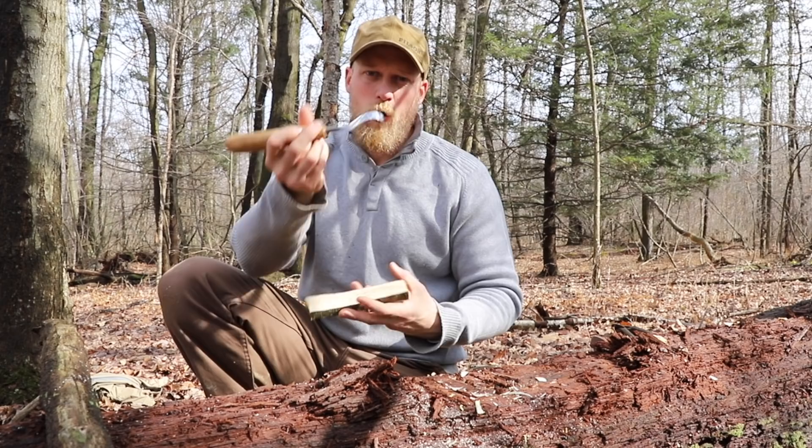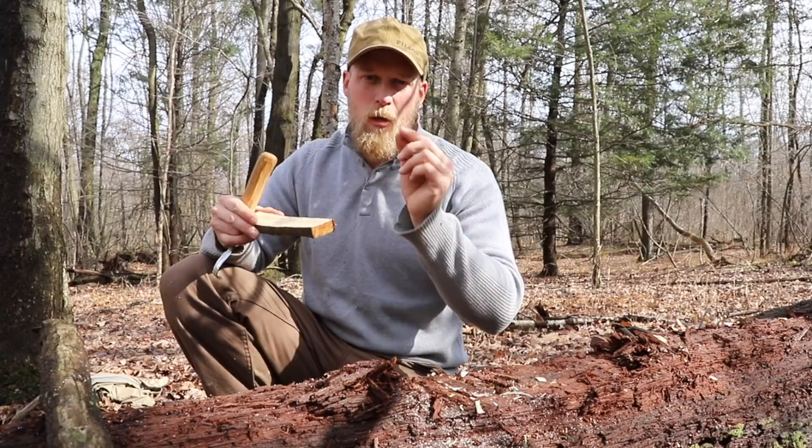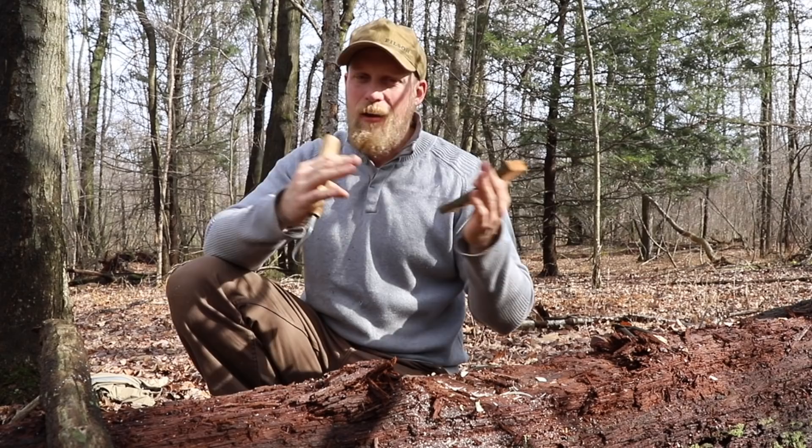If you look at a spoon at home, one thing you're gonna realize is that bowl in the spoon is not really deep — and that's a big mistake beginners make. They carve it way too deep. We're not making a ladle, we're making a spoon. So it's only gonna be a few passes, but our hook knife is gonna give that concave shape we need, and then we're good to go. We can start the rough cutting and carving of the spoon shape.